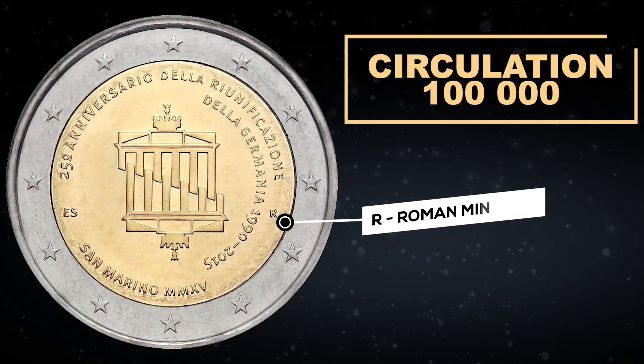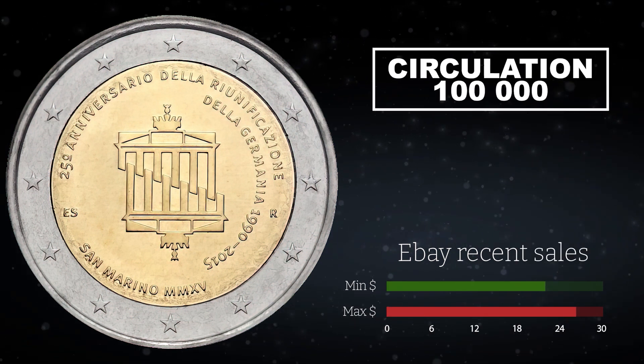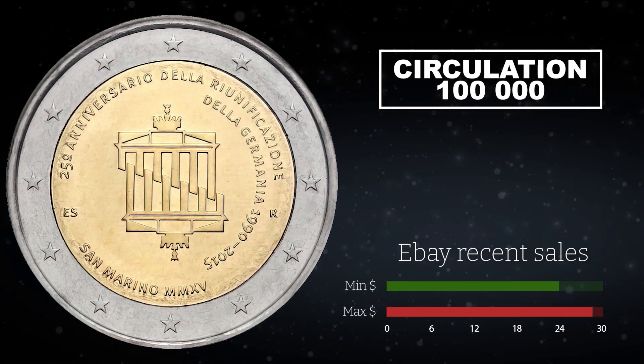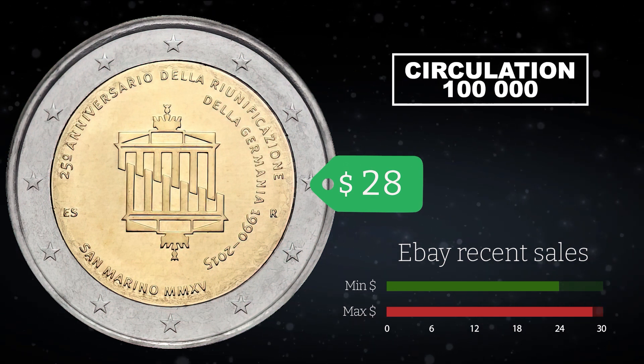The mintage of the coin is 100,000 pieces. Recent sales on eBay have ranged from $24 to $29. Currently, the cheapest coin costs $28.